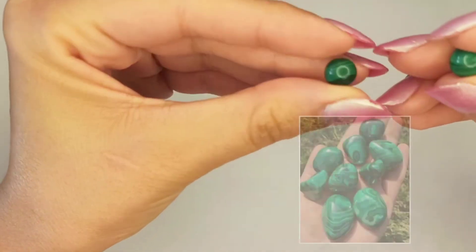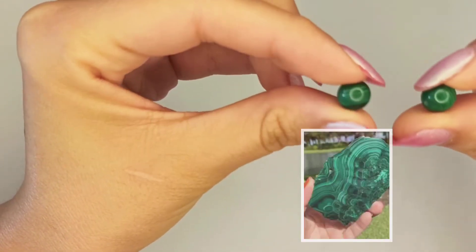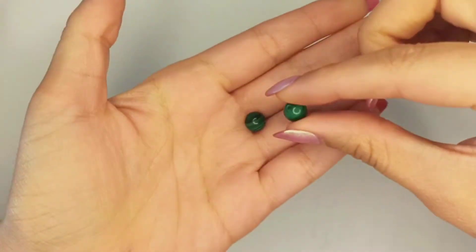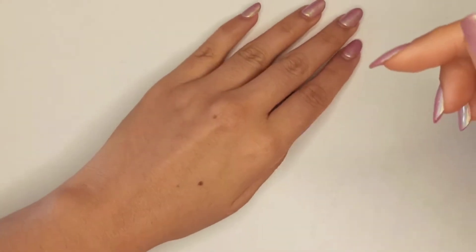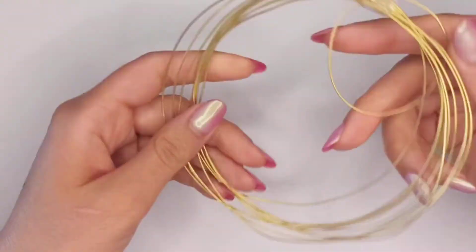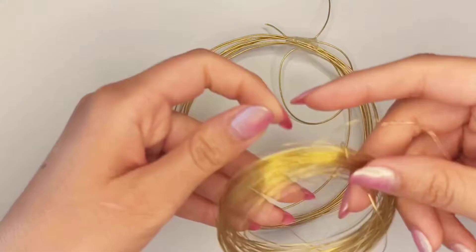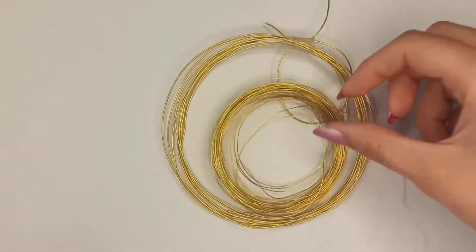Malachite stone is a healer of blood pressure and a protector against negative flow of energy. You can find the rondelle shape of this gemstone as beads. You will need 20-gauge wire and also 24-gauge wire.